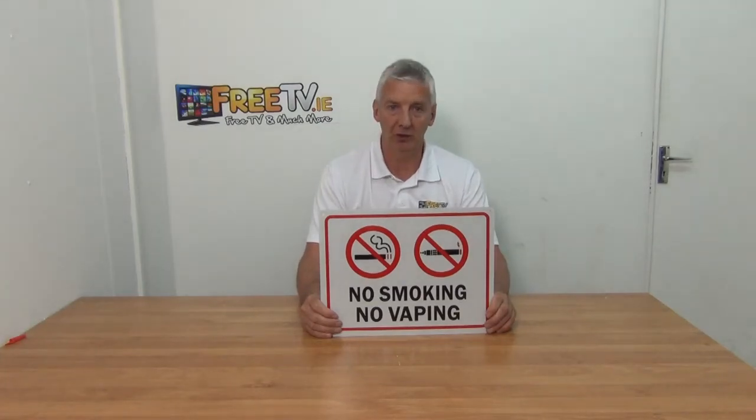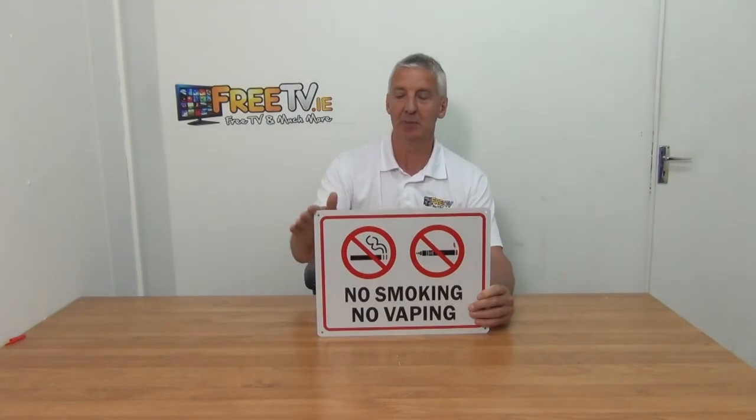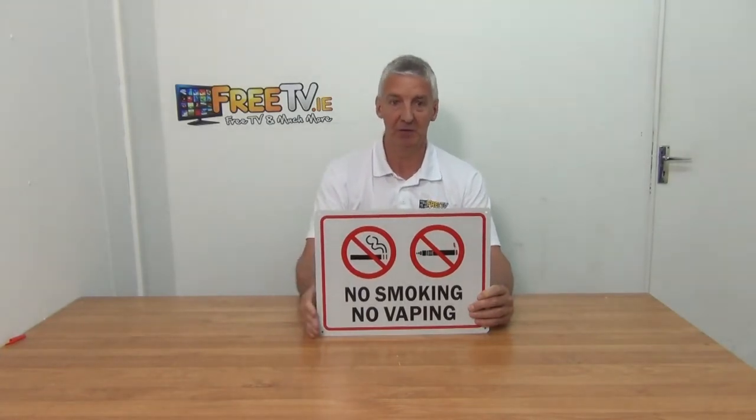Hi, I have in my hand the No Smoking No Vaping sign. It's built or printed onto an aluminium material here, so it's extremely strong. It is 400mm wide, 300mm high.